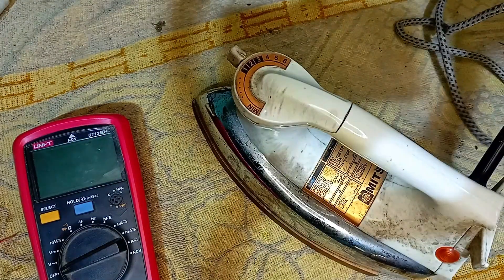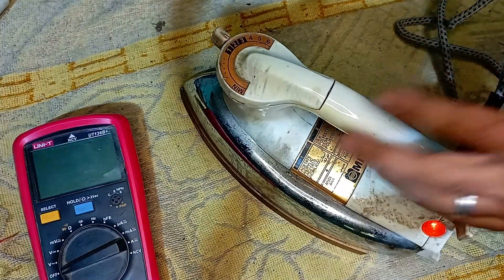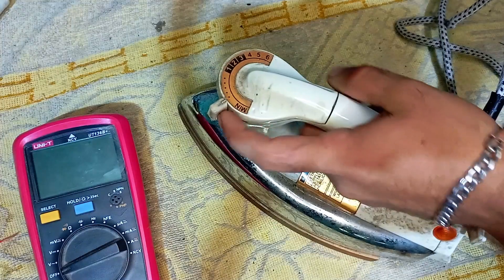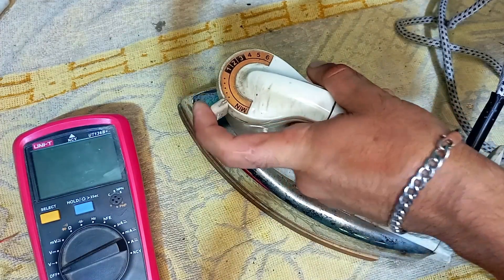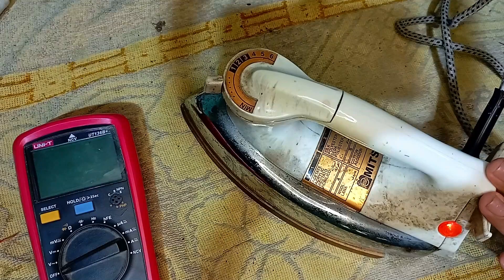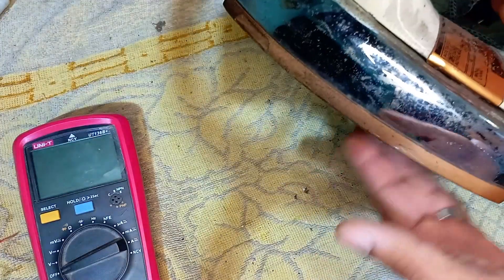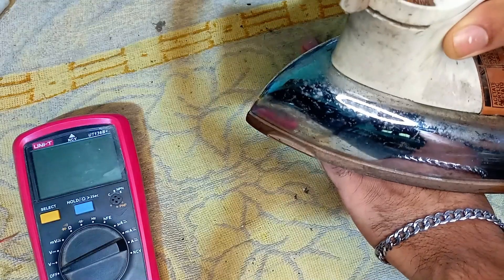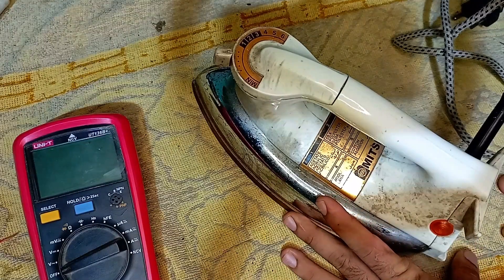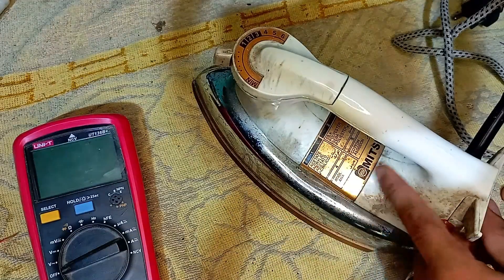I will add the i-pave to the i-pave. I will show you how to use the i-pave. I will show you how to use the temperature. In order to use the i-pave, I can add the color to the color. I will add the color to the color.